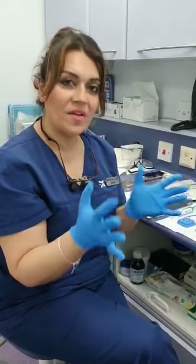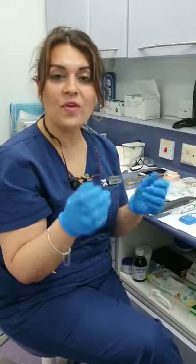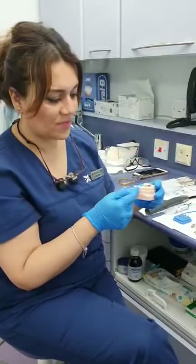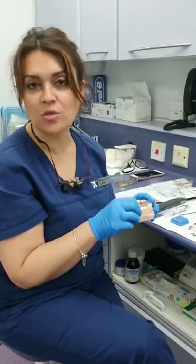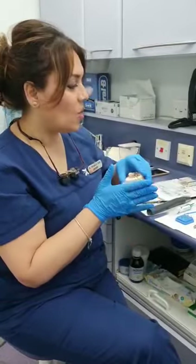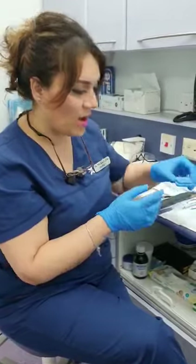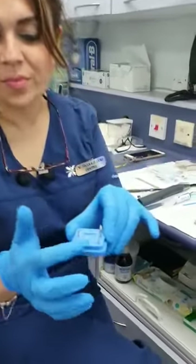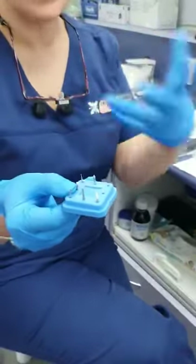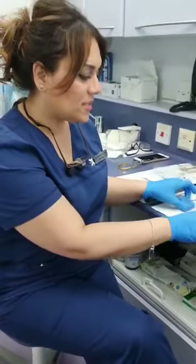Once the restoration is completed and you've light cured it, take the band off. Light cure the interproximal areas as well, because if your band was covering them, they haven't been light cured — so light cure 40 seconds each side. Then you can polish your filling. I tend to use white stones — the pear-shaped white stone and the flame-shaped white stone — to produce some anatomy on the filling.